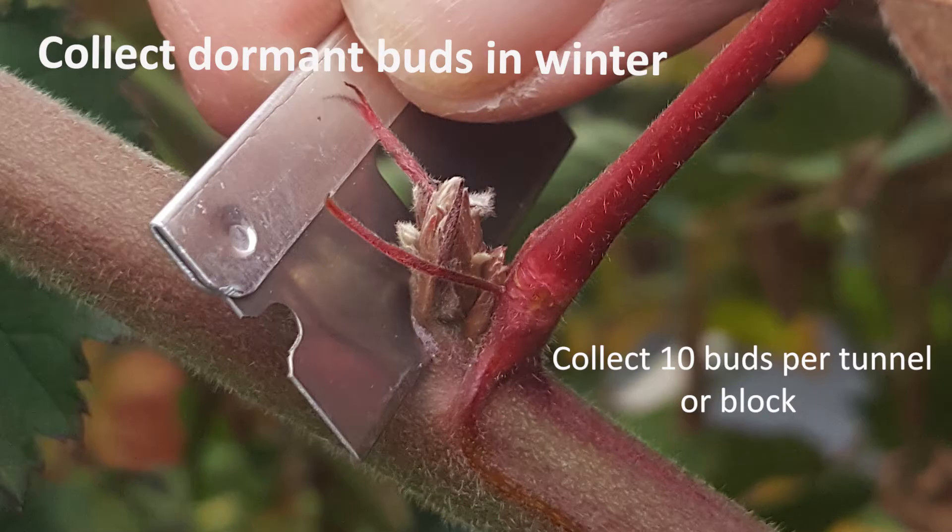The first thing you're going to need for bud sampling is buds, so we recommend going out into whatever block or tunnel that you believe might have red berry mite problems, or you might just want to survey your whole crop, and get 10 buds per block. It's done pretty easily using little safety razors, but you could easily use a safety knife like a Stanley knife to safely get the buds away and chip them off, leaving them as intact as possible.